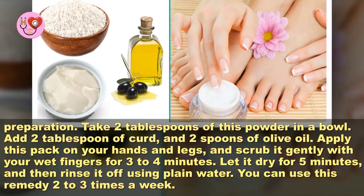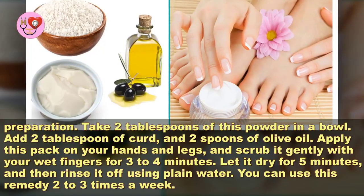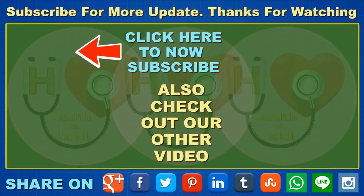You can use this remedy 2 to 3 times a week. I hope this video will be helpful for you all. Please don't forget to like, comment, and subscribe to get updates for my new videos. If you find our tips useful and interesting, please share with your family and friends. Thanks for watching.